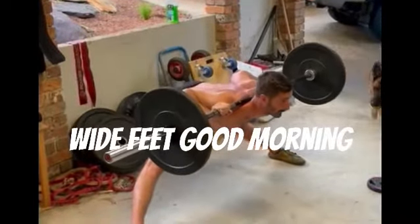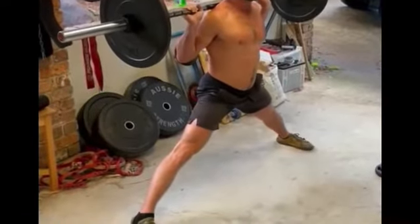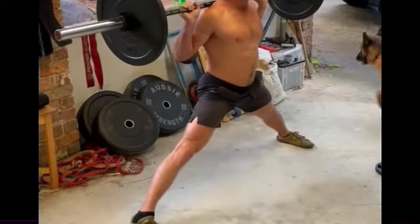Now here's the wide feet variation. This is putting a lot more pressure on the adductors. I find a lot of rugby players have very weak adductors.